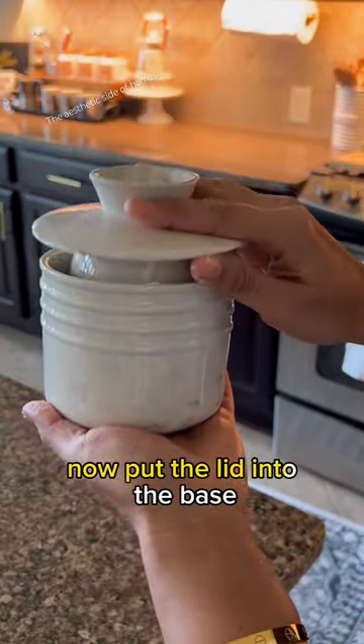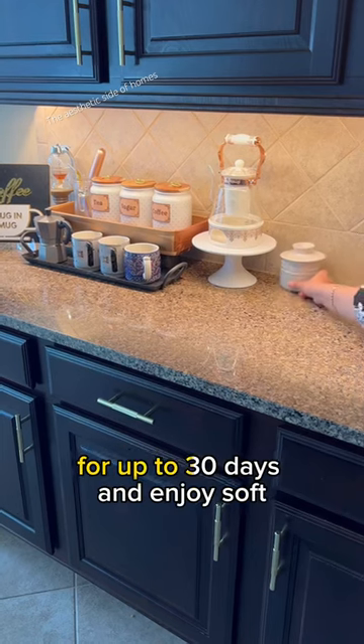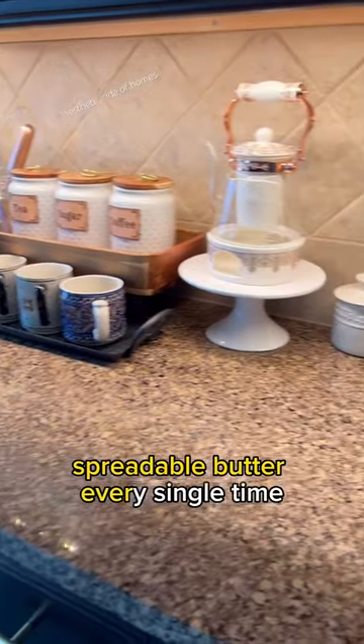Now put the lid into the base. The water in the base will seal it, and now you can put it on your counter for up to 30 days and enjoy soft, spreadable butter every single time.